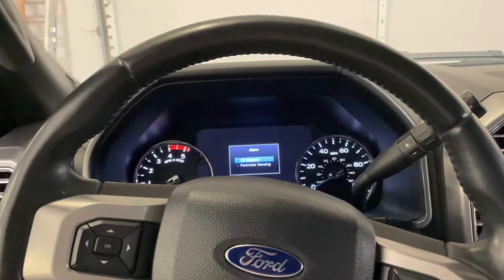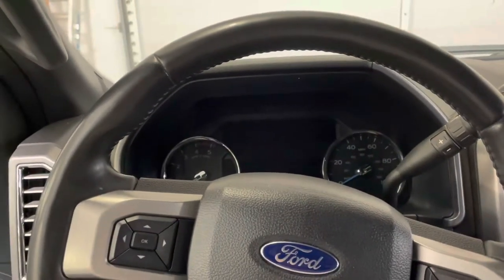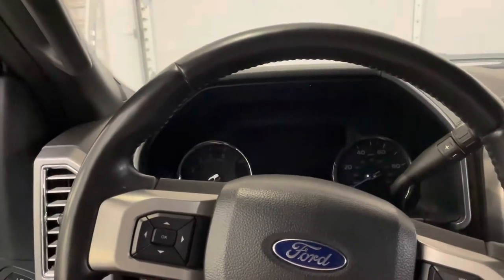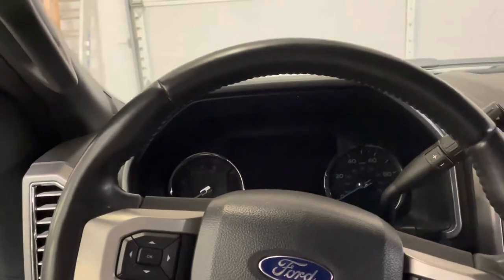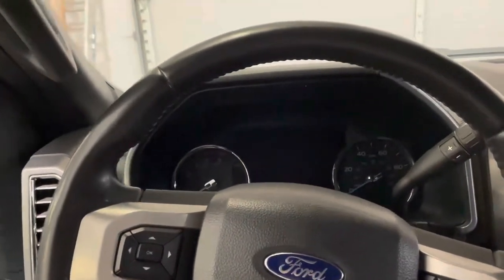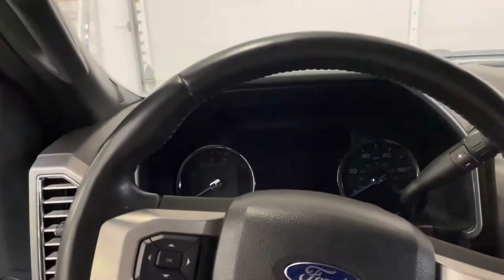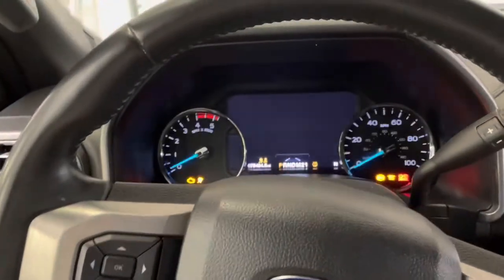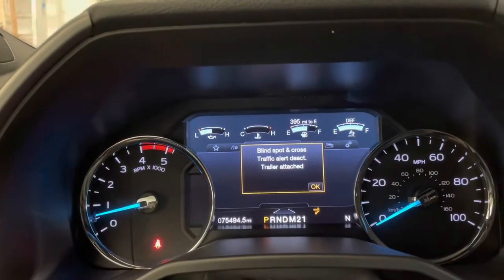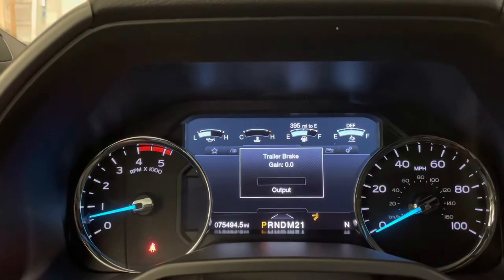What I've been able to figure out so far is that in order to send power out on the auxiliary battery charge circuit, the truck needs to sense that there is a trailer back there, and you also need to push on the brake for a second or two, and then it will start sending power. I just have a little LED light between the brake controller output and ground. When I start the truck, it actually thinks there is a trailer back there, and I can change the brake gain.